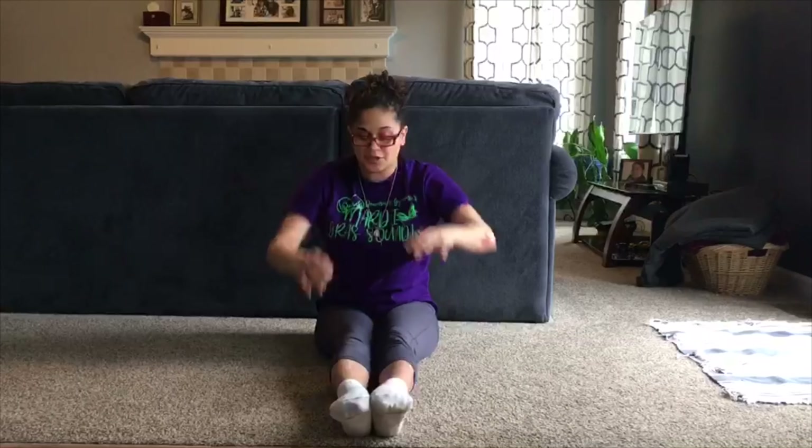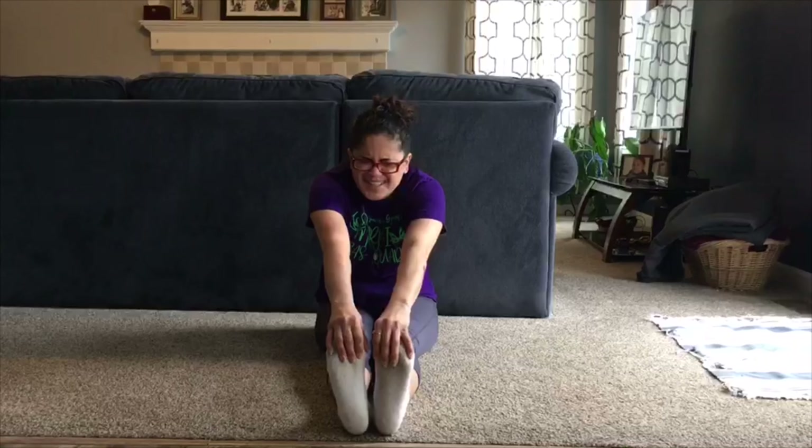Straight legs! Let's do some pikes. I kind of like my pike. I have gymnastics toes. And then I have clown feet. Gymnastics toes, then clown feet. And I can even pull my feet up. Pretty excellente!